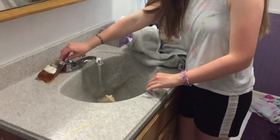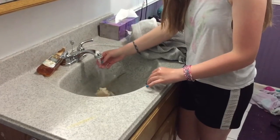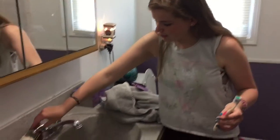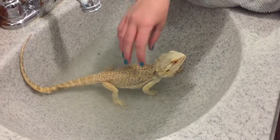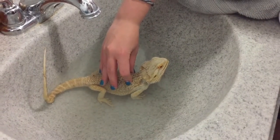Then you have to place him in, making sure the water is the correct temperature. You fill the water up until it reaches about around his neckline, so then the water is not too full and it's also not too shallow.